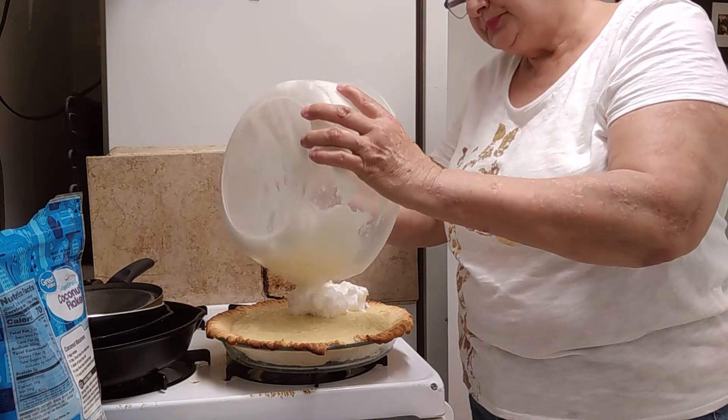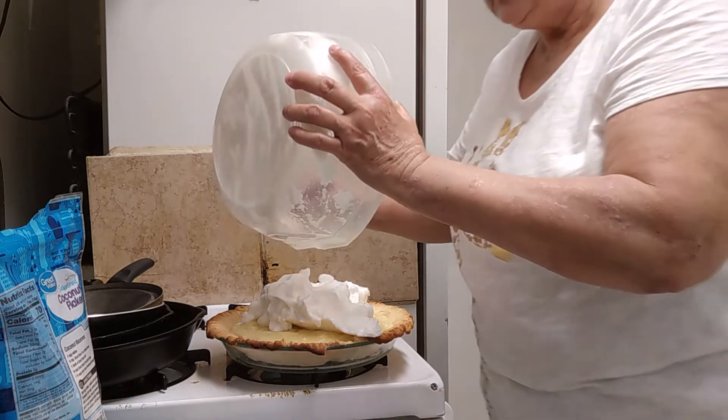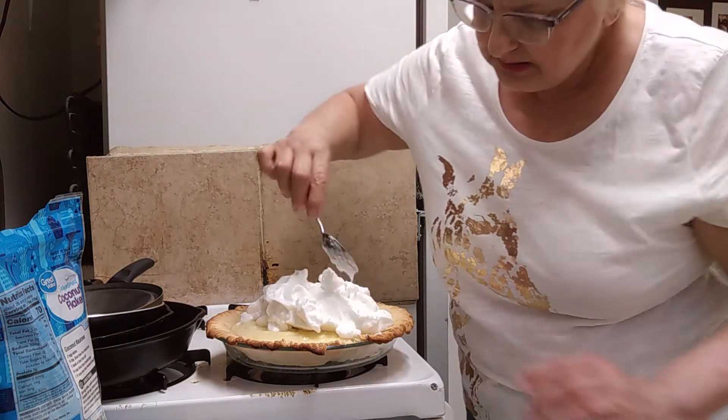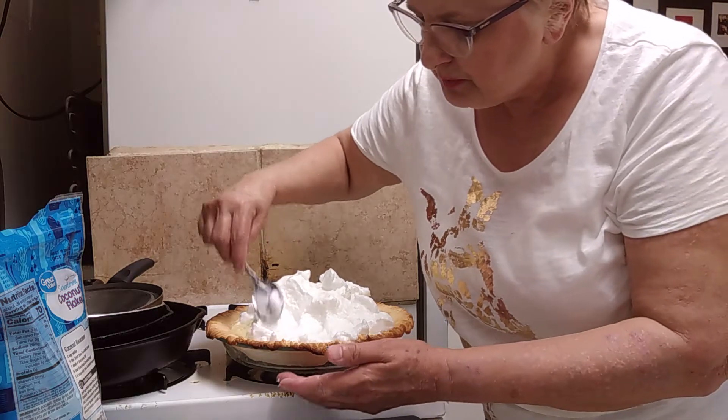Whenever you put your meringue on your pie, you have to seal the edges of it. If you don't, it will come away from the edges when it's baking. So I'm going to go ahead and seal the edges of the meringue like that.